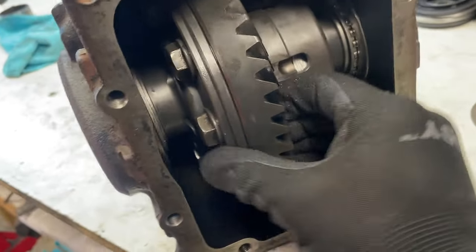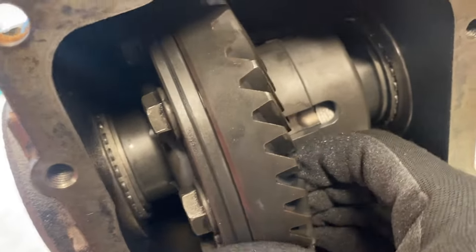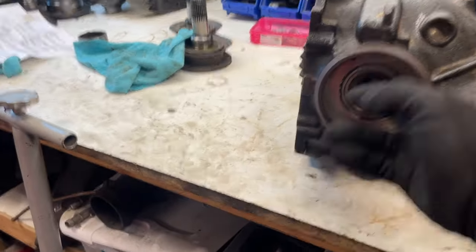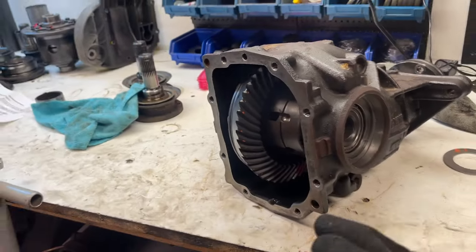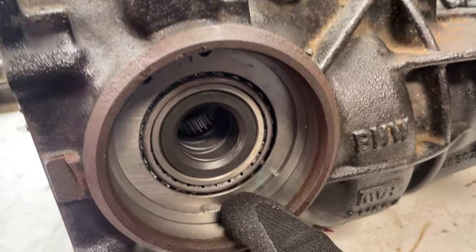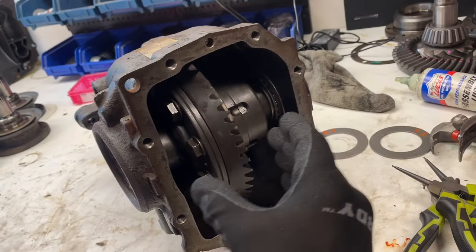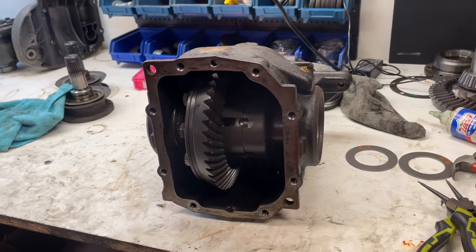With everything installed, there's a gap between the circlip and the output bearing — you can see the bearings kind of shaking around, very clunky, because the output bearings aren't seating properly. I need a set of shims to install between the circlip and the output bearing holder on both sides to get this backlash perfectly set before taking measurements.